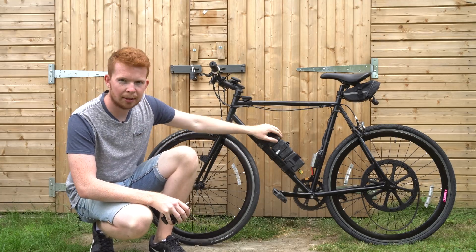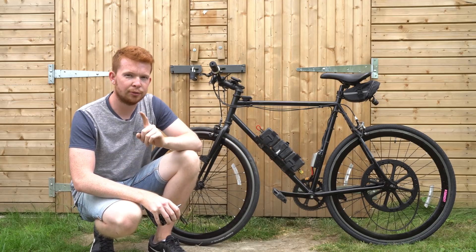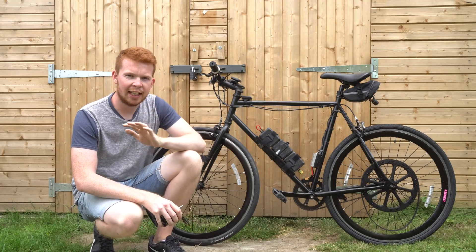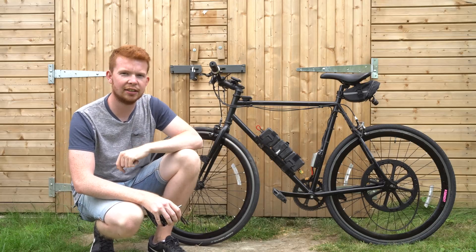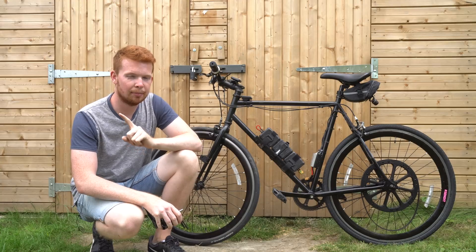Ever since I built this battery pack and switched to the VESC 6 speed controller, which I got from Tramper Boards, I haven't had any issues. In fact, this bike setup with these electronics has done over 400 miles just on the version 3 model.